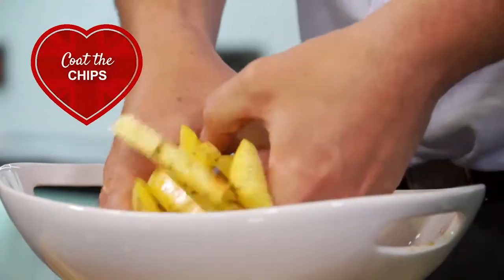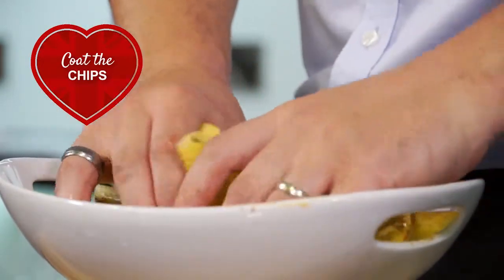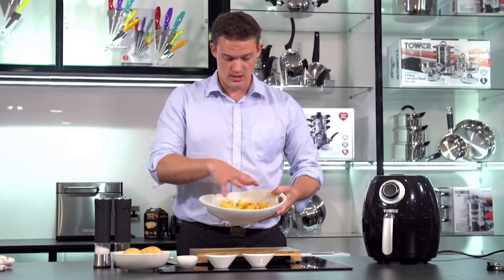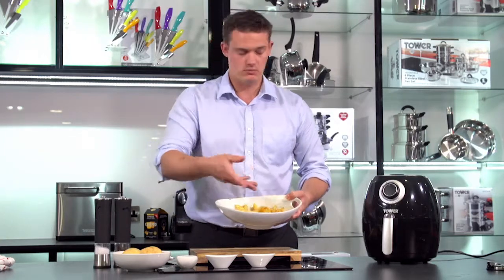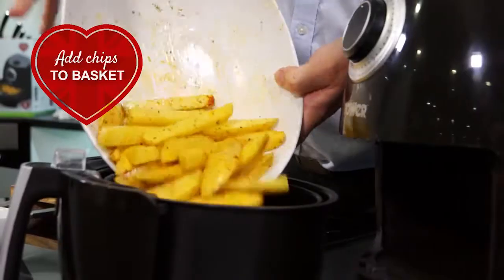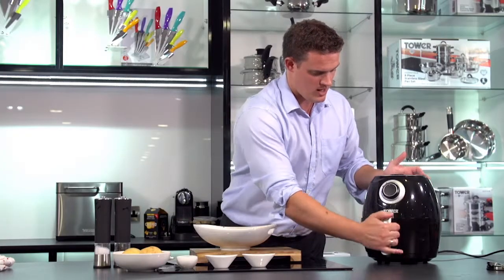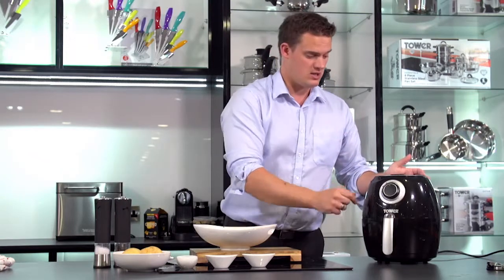Then time to get your hands dirty. So the potatoes are nicely coated — they've got the oil, paprika, all the herbs over. I'm just going to put them straight in the basket, give it a little bit of a shake, pop it in. And this is how easy it is to use.